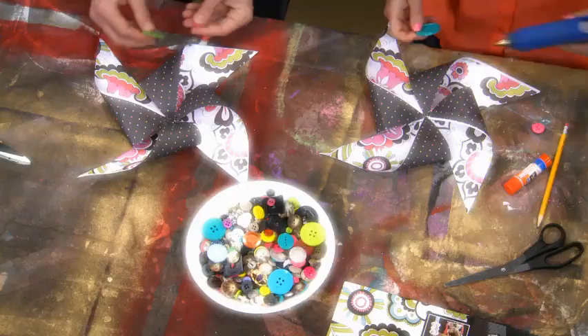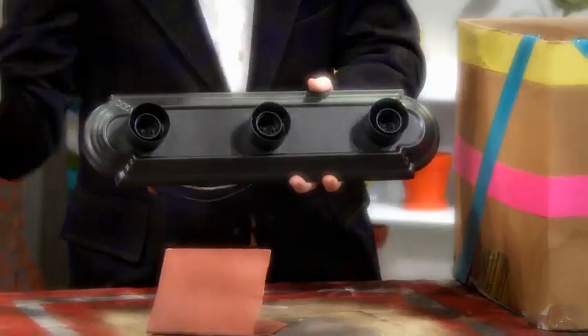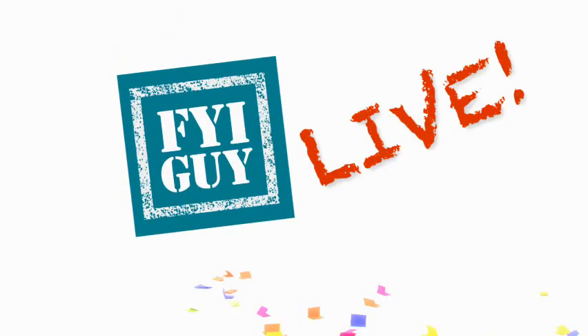Coming up on this episode of FYI Guy Live: take an ordinary child's toy and turn it into an extraordinary wreath in just minutes. Upgrade your dated brass fixtures with a fast fix, and watch Jeremy turn fence lumber into a family heirloom to treasure. It's all coming up next on FYI Guy Live.